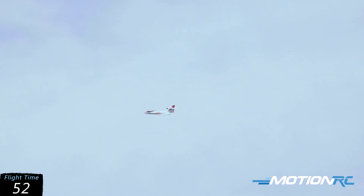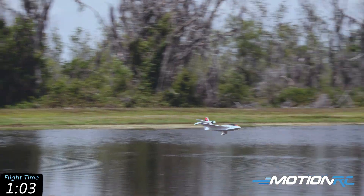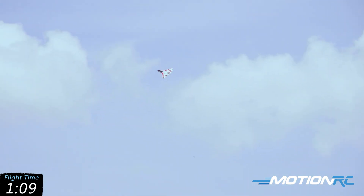We're going to come down to idle power and glide it by here. Turn it over those trees — we don't want to hit them, that would be bad. Add the power back in and fly out. It's a beautiful day here in Central Florida to be doing some flying.